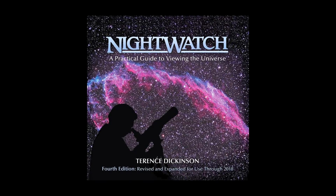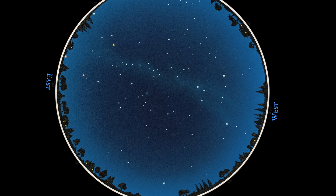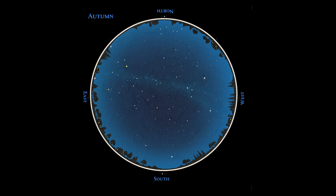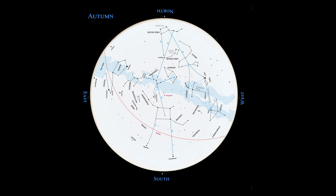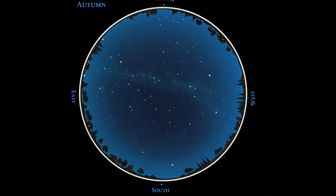Of course you start with buying a copy of Nightwatch. You need a reference book — something that tells you where to look, when to look, and how to look. That's where the charts of Nightwatch come in. You can be sure of what you're looking at. With the eye alone, every constellation, every star group, and the planets moving through them are all enumerated, named, and we tell something about the brighter ones. So it's your road map to the night sky.